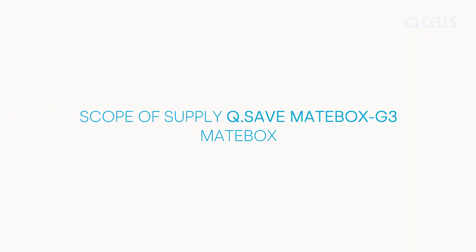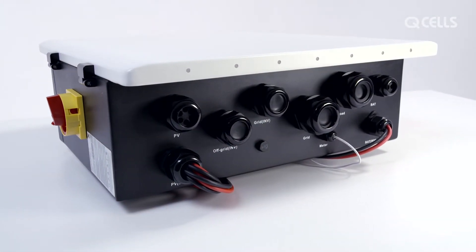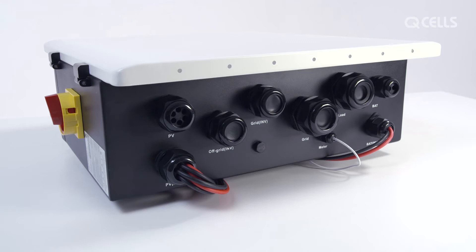Scope of supply — MateBox. The MateBox includes 2 wall mounts, 2 large wire end ferrules, 2 smaller wire end ferrules, 2 screws with dowels and washers, 2 gaskets and 2 nuts, 2 ring cable lugs in different sizes, 1 NPE connecting bridge, and the MateBox itself.